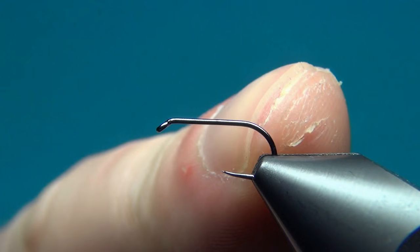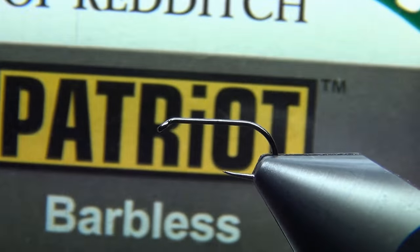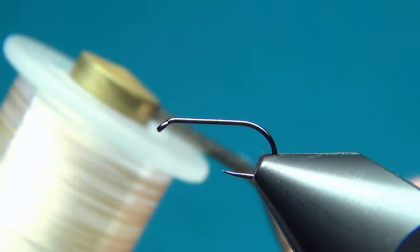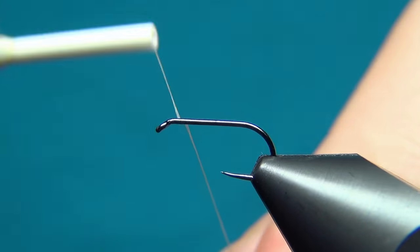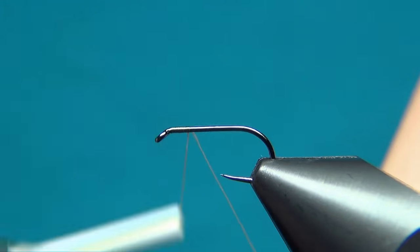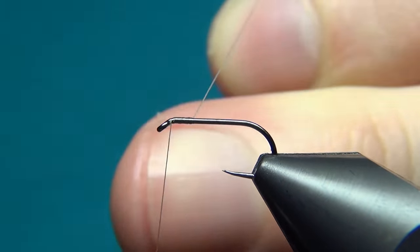I've done a few changes to the fly, though the overall shape will be quite the same. The hook I'm using is the Partridge Standard Dry, size 60, and the thread is the NanoSilk from Semperfly, 80 nought in beige. We'll start right at the eye, just putting down a little bit of thread, then back up to the eye again.